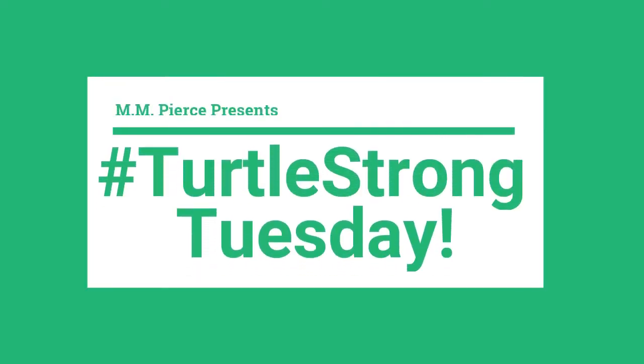Good morning, Pierce Turtles! It is Turtle Strong Tuesday. Today we're going to do five exercises and we're going to do one round. If you want to stick with me or do it on your own, I'm going to do three total rounds. We'll only do one here together, but I'll do it in super fast forward mode so you can see I actually did it.